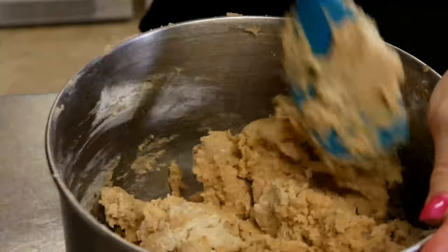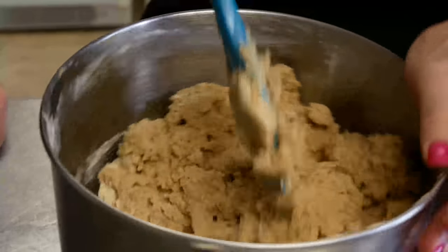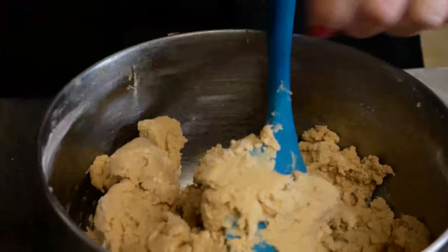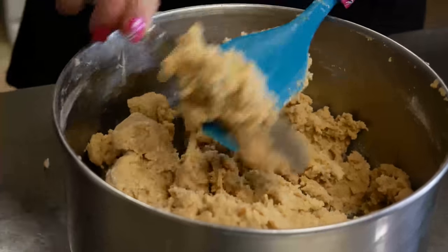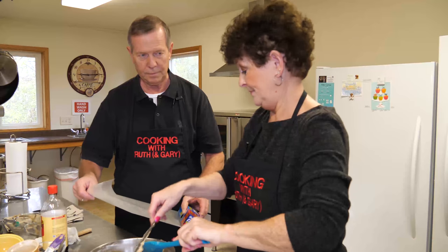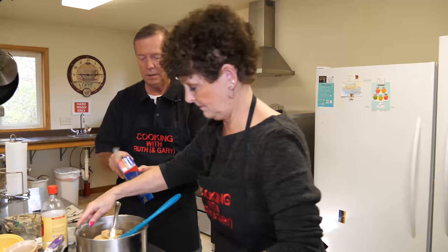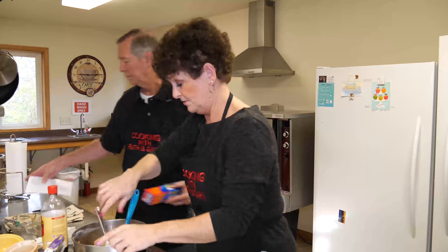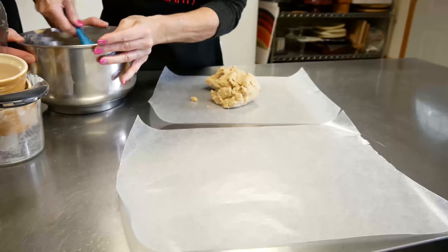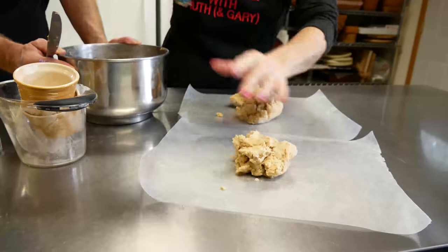In fact, I think the first recipe my mother ever used a mixer for was those world's best sugar cookies, then she started using a mixer for that — otherwise everything else was done by hand. Now, if you want to cut two pieces of wax paper — bigger, bigger, that's good — we'll roll out the logs to chill. Then you want to just divide the dough in half.